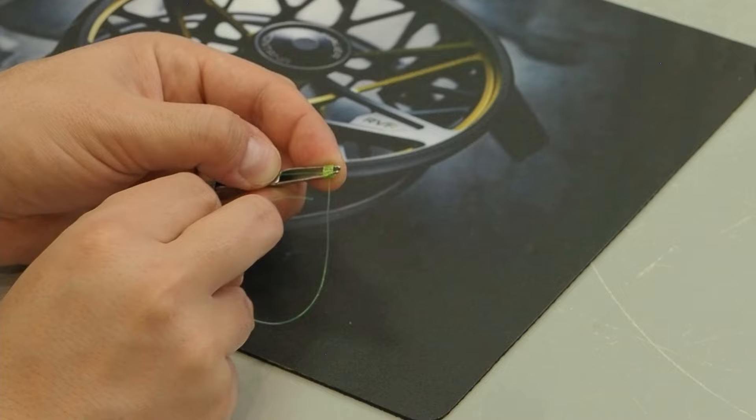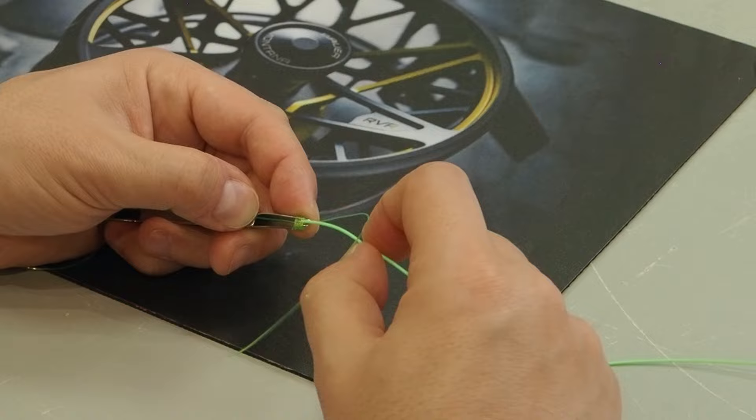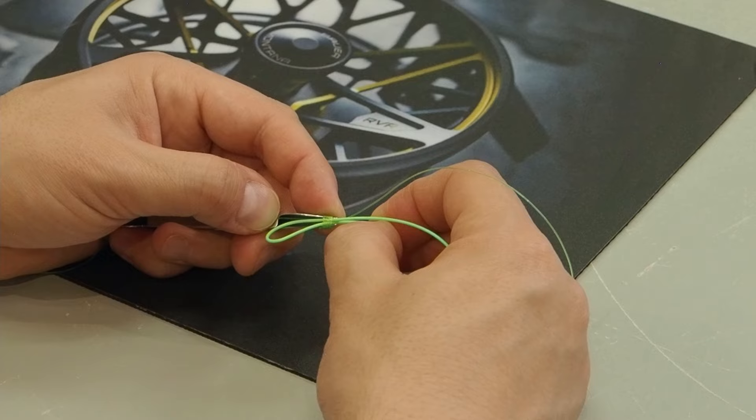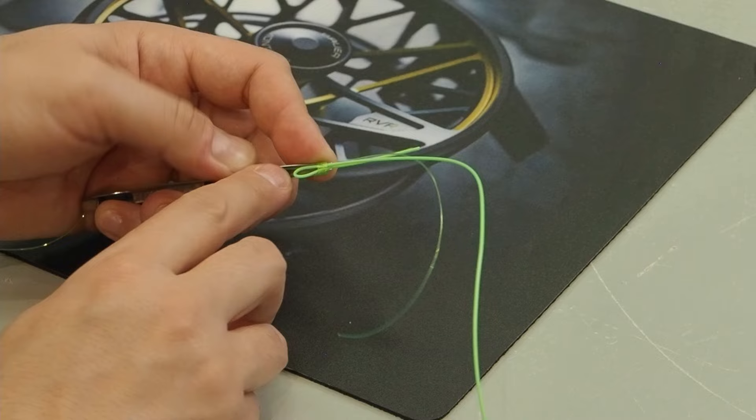I take the tag end of the mono and go from left through to the right — now it's all set up to tighten down. Then I take my fly line and pass it through that hole right alongside the mono. This is tricky because we're doubling it up and it'll be a little tight, so just push it through. The extra fly line sticking out is fine — it gets cut off — and this determines the size of our loop.